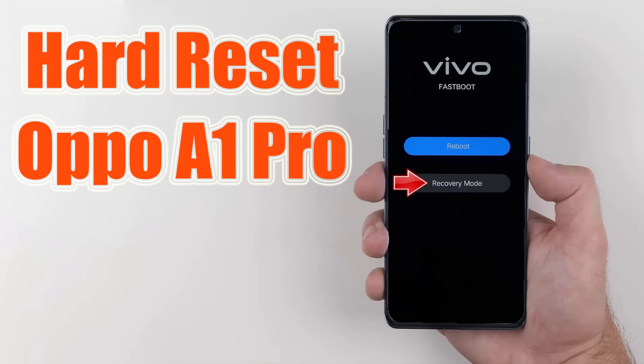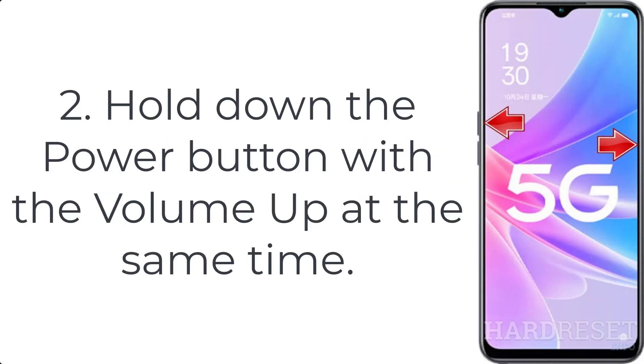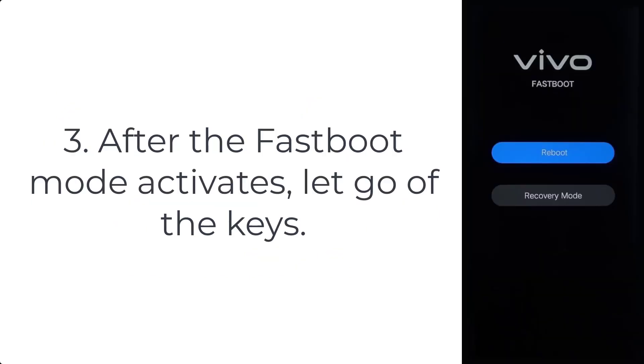How to hard reset Oppo A1 Pro. Step 1: Turn off the mobile by using the power key. Step 2: Hold down the power button with the volume up at the same time. Step 3: After the fastboot mode activates, let go of the keys.